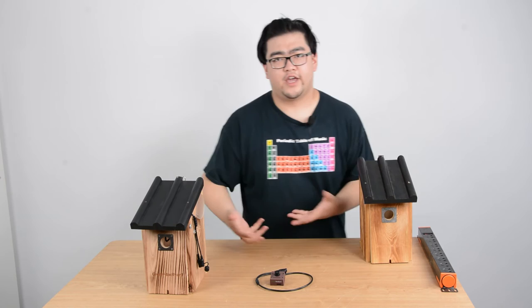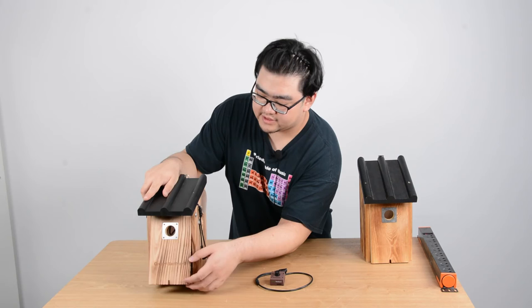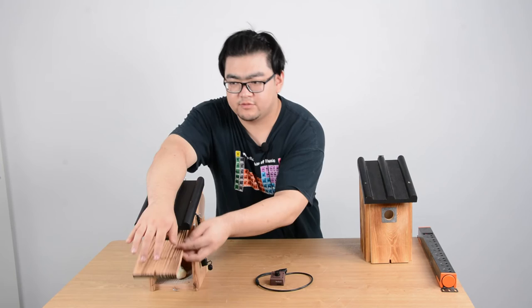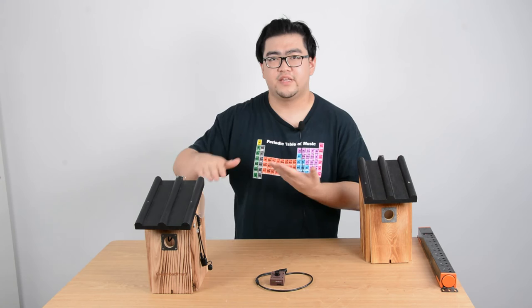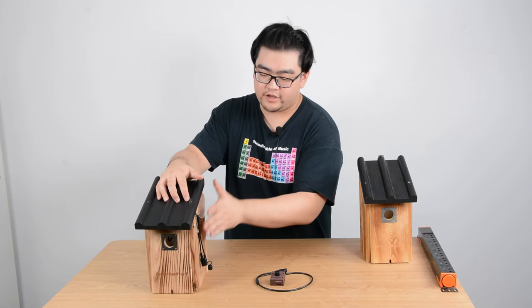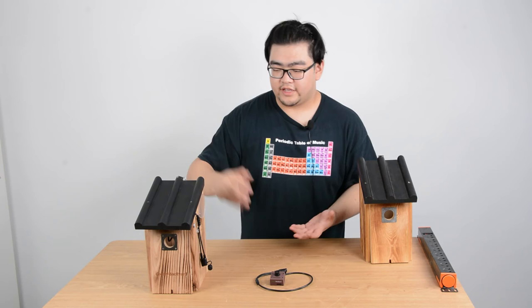The drainage holes will keep the whole birdhouse dry and comfortable. Also, in some places with a lot of insect infestations, we have meshed wire nets at the bottom. These will protect our baby birds or eggs from insect infestations, acting as a barrier between them. We should also leave a hole on the side for some extra light to come in, so if we have a camera in there, we can get a clear look.